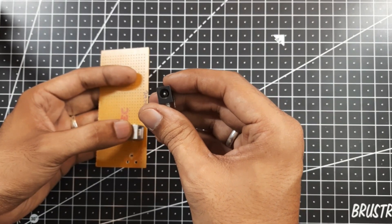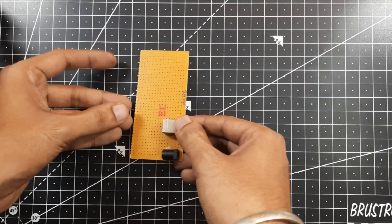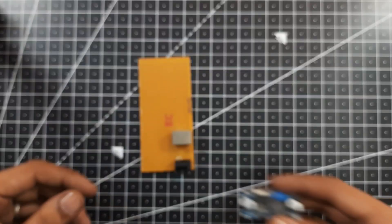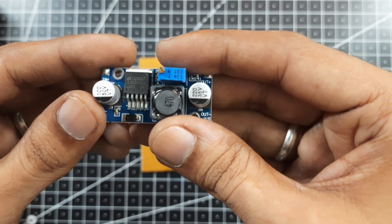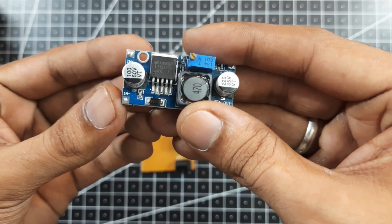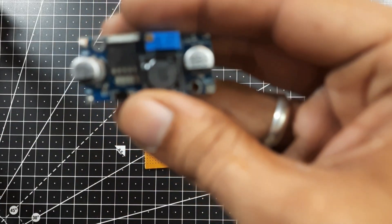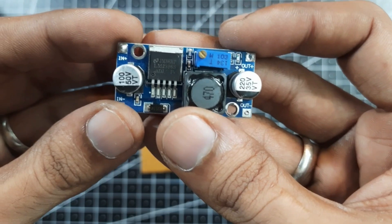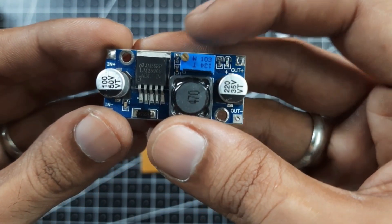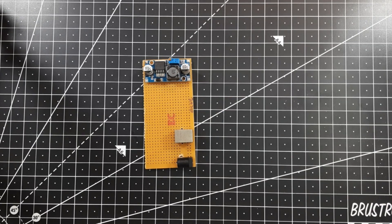I have already drilled holes onto this PCB to fix it, and for the variable power supply we are using this 12 volt adapter, which will also fix onto this PCB. To vary the voltage I am using this buck converter. This board has a low voltage of 1.3 volts; the input pins go directly to the 12 volt adapter where we connect an external power supply, and the output pins are connected to the breadboard wherever we want the supply. It has a 10 kilo ohm potentiometer which can be used to change the voltage by turning the preset.